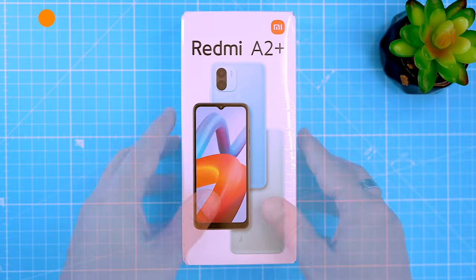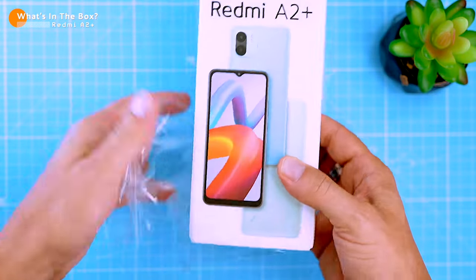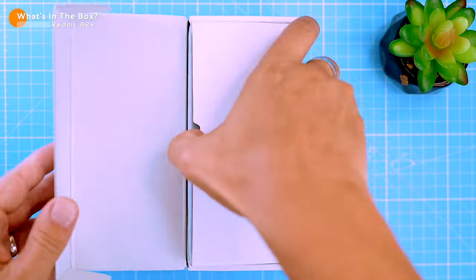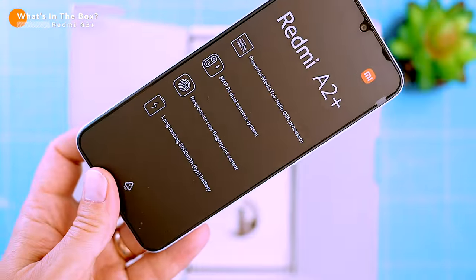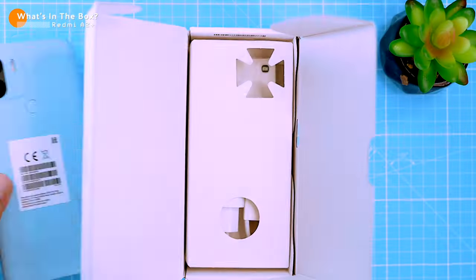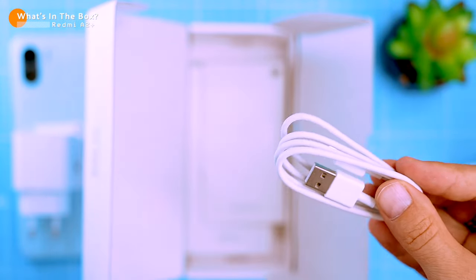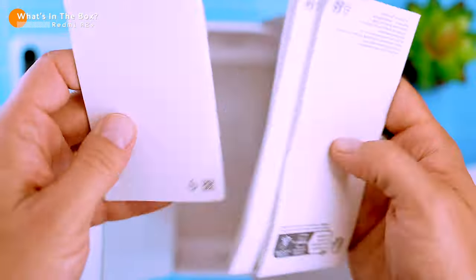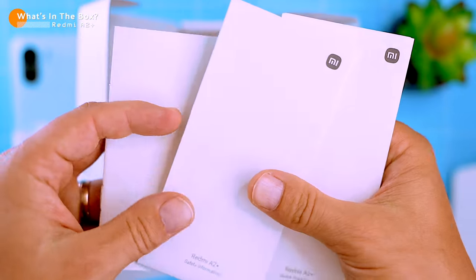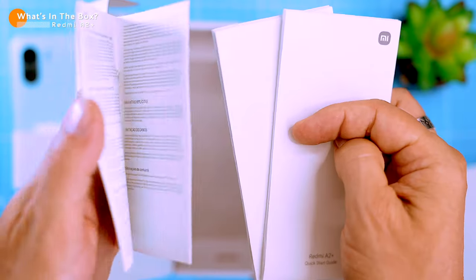Before we get started, let's take a look at what's in the box. Inside the plain white box you'll find the following essentials: the phone itself, wrapped and protected; a standard 10-watt charger and a micro USB cable — I'm not surprised Redmi cheaped out on the charger again; and a bunch of leaflets including a warranty card, quick start guide, and a safety certificate. And that's all we need to get started, so let's check out the phone's design.